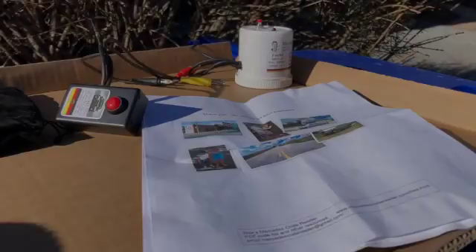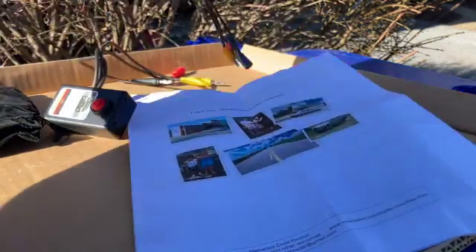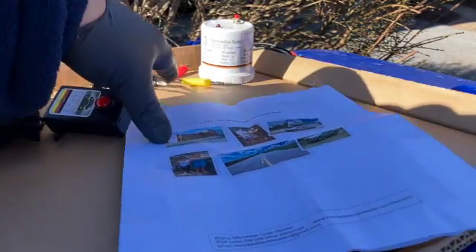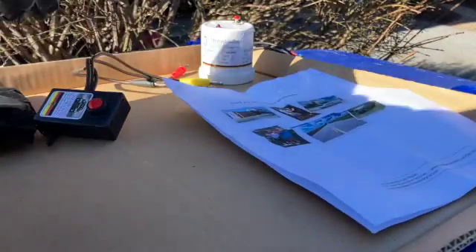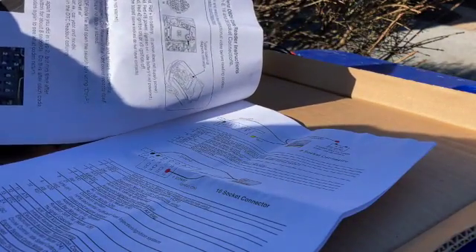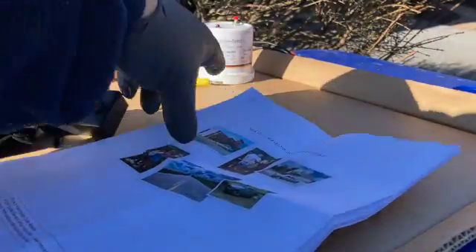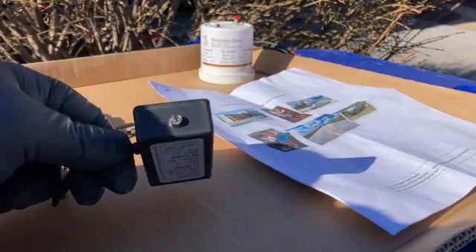I appreciate it very much. I do not show products that I'm not convinced are a good idea or that actually work. So here we go — you might recognize this little gizmo from an earlier video. Rick sent me a nice letter and these instructions, which are very helpful. They work on cars from 1985 and 1988 to 1995. Here's the newest code reader that he put together.